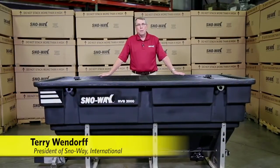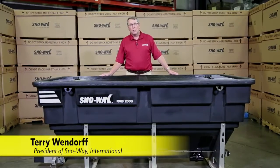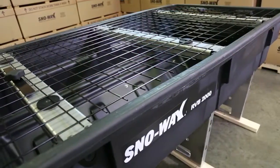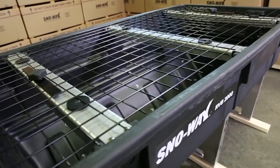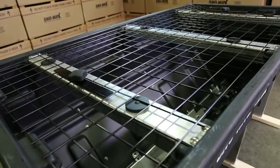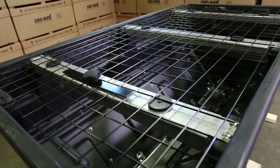Hi, my name is Terry Wendorf. I'm the president of Snow Way and I'd like to steal a few minutes of your time to cover our new RVB spreader line, which is a continuation of our PDE spreader line. I wanted to cover just some new features that we've added to the product.